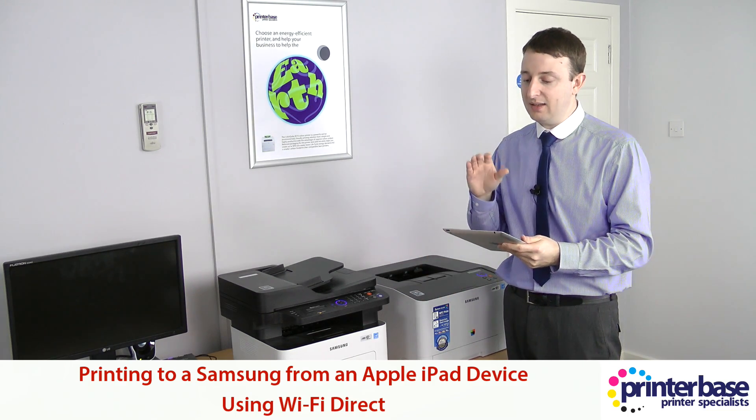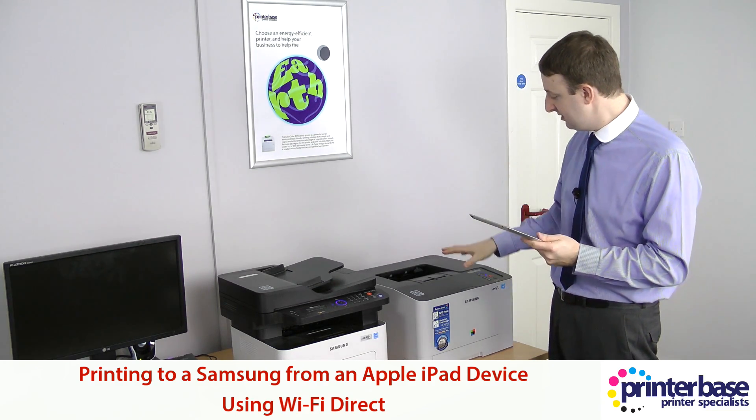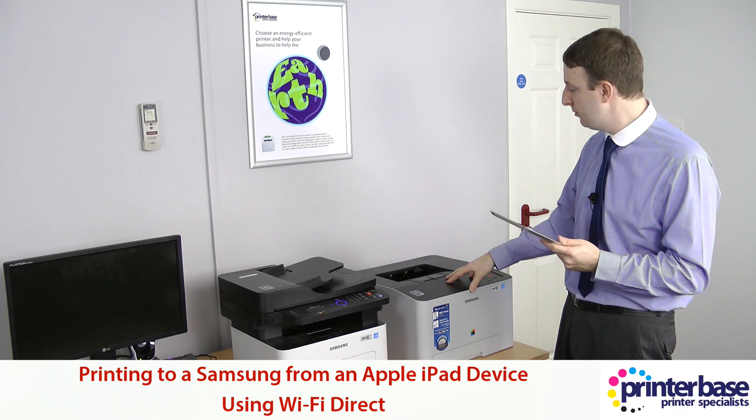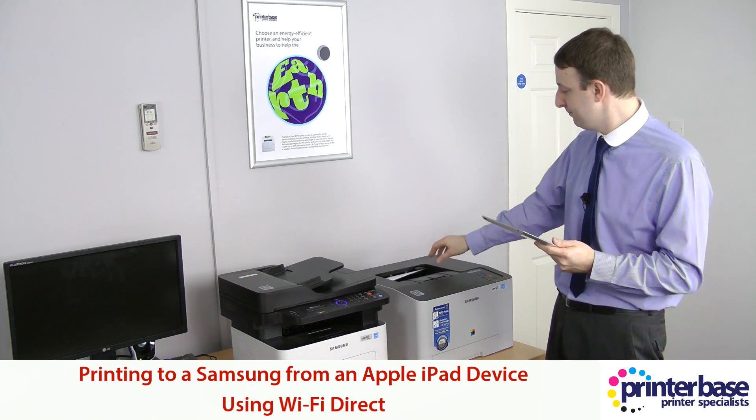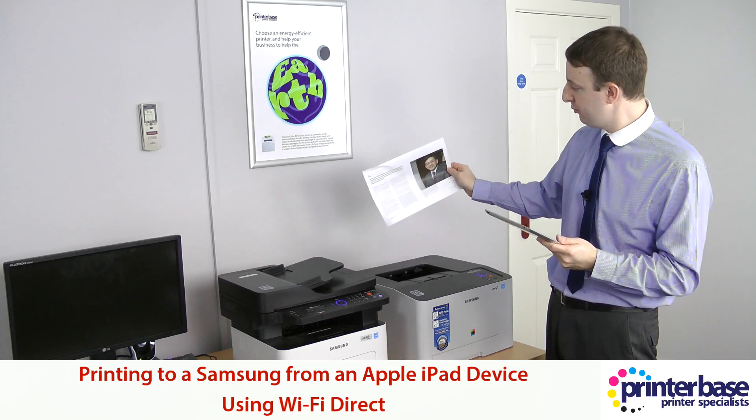It only takes a few minutes and then you can print to the device. As you can see this is now warming up, and there we go — a colour page printed.